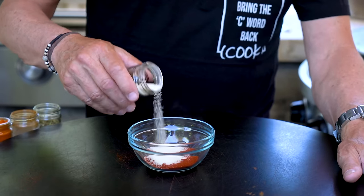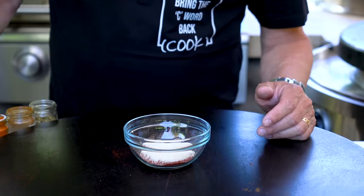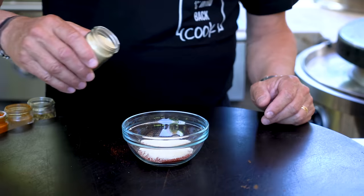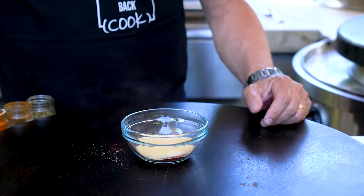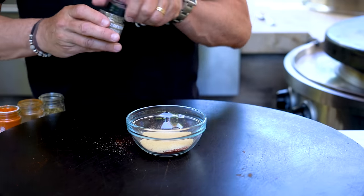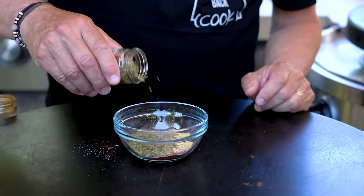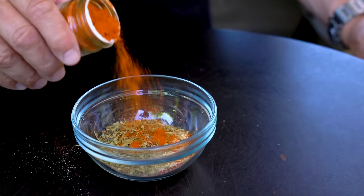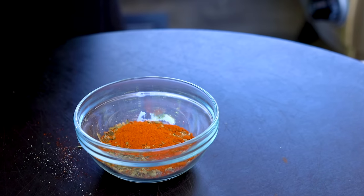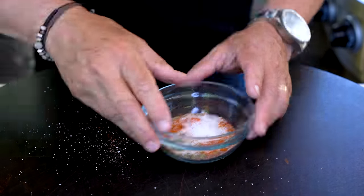Let's continue with our seasoning. Now a couple teaspoons of onion powder — close enough. And now garlic powder. It's going to be fine, everybody, we're going to be fine. I need some dried thyme, some oregano, and cayenne. And last but not least, salt. Give this a mix.